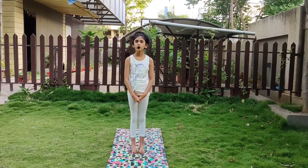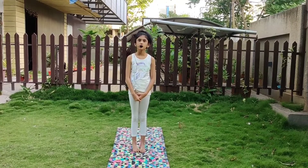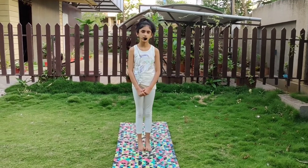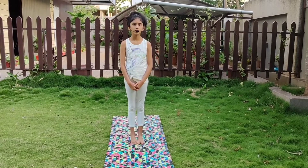Hello everyone, hope you all are safe in this lockdown. You have ample of time to be healthy. Aarugyan Param Sukham means health is wealth. So today I am going to do some yoga asanas. So please follow me, it will make you fit.